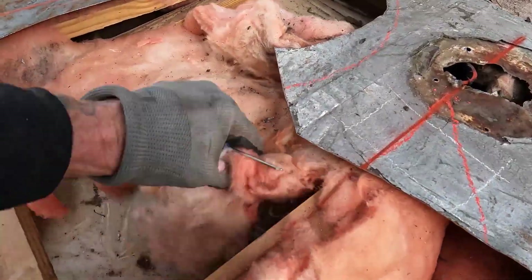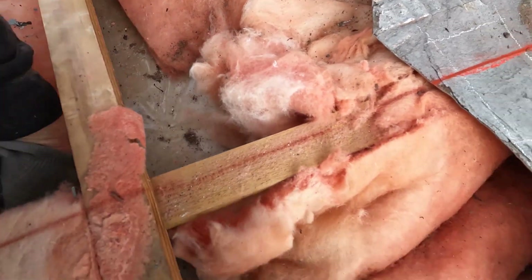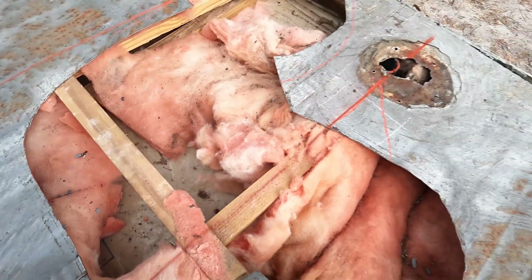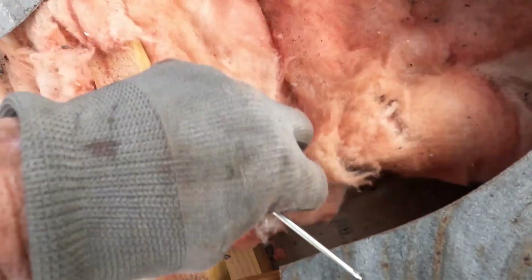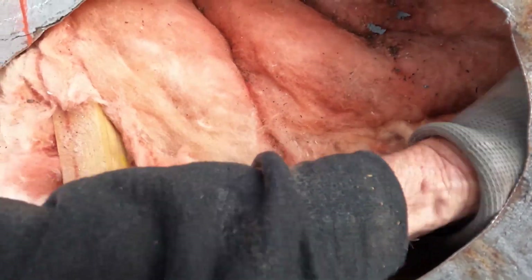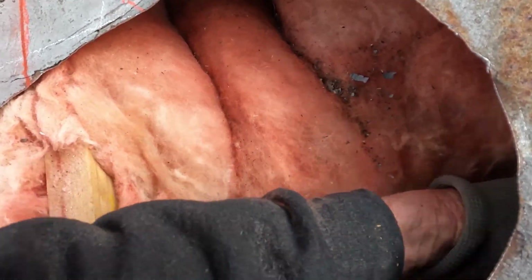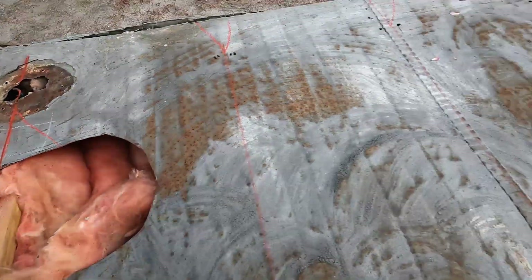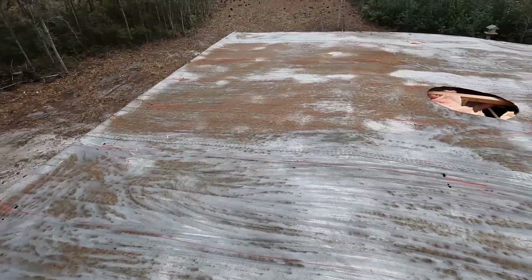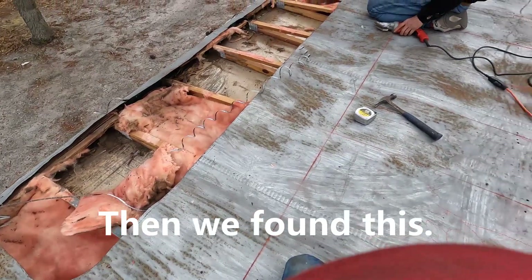We cut holes in it — doesn't matter, we're getting ready to put OSB on top of this thing anyway. We knew there was a wire running here. We wanted to make sure that wire was not running on top of the rafters — it comes through the wall. Feeling it back — yes, it's beautiful, running right in between. I can shake the whole wire. I'm not worried about it going over the top — that's what I'm looking for. Then we're gonna start laying plywood.